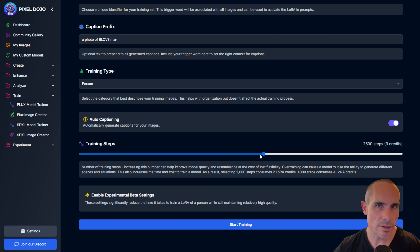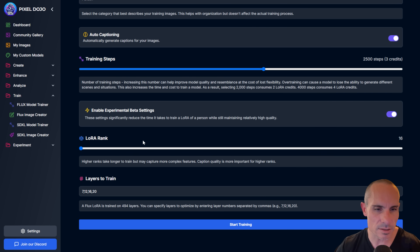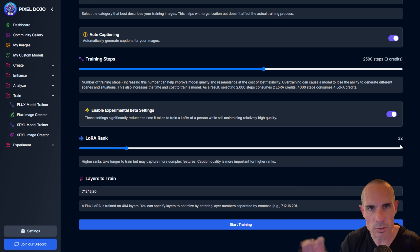A good balance is usually around 2,000 to 2,500 steps — we'll go right in the middle at 2,500. Then there are some experimental beta settings for advanced users. What that does is allow you to adjust the LoRA rank — this is how much the model is able to capture fine details like skin textures. 16 is usually okay; sometimes 32 produces better results. You don't want to go too high because again you can get over-trained, and then it's not as flexible later.